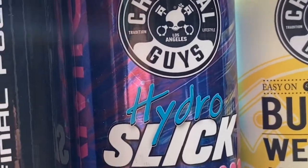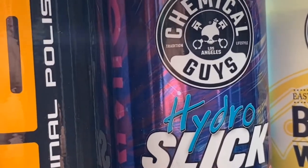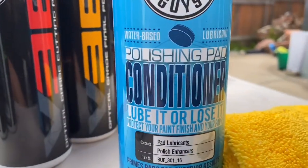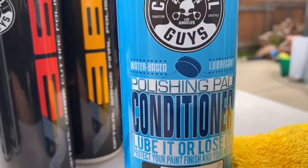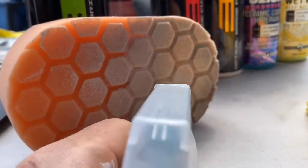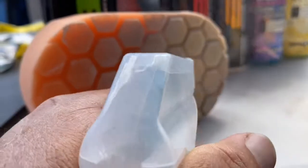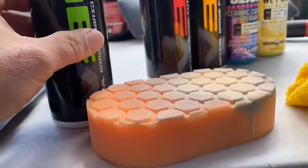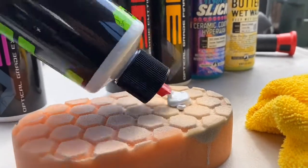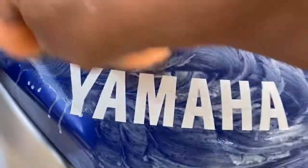Everything is by Chemical Guys — thanks a lot, shout out to them. They are really really good; they know what they're doing and their product is excellent. Now this polishing pad conditioning has to be applied to the pad. You have to wet it before you can actually use the product. Very simple, and the product itself is really really good.